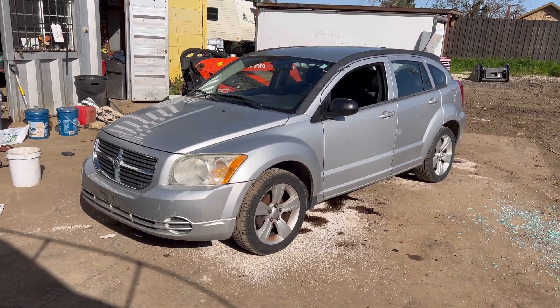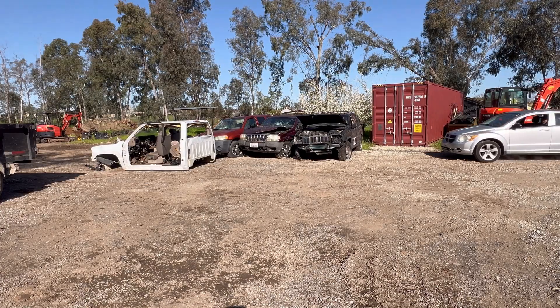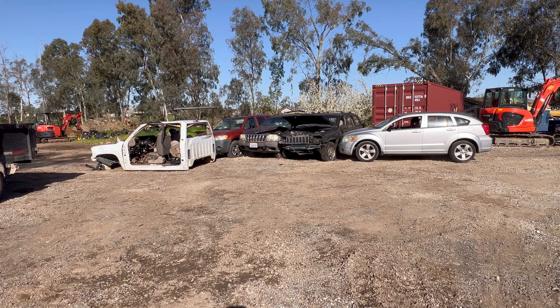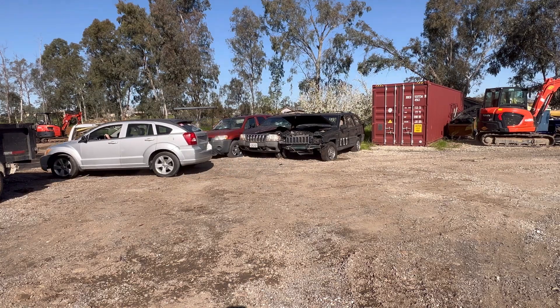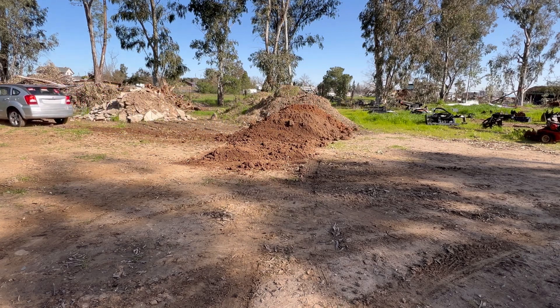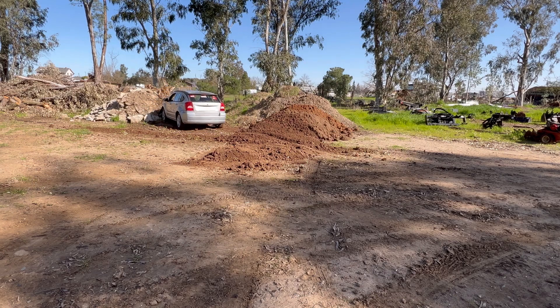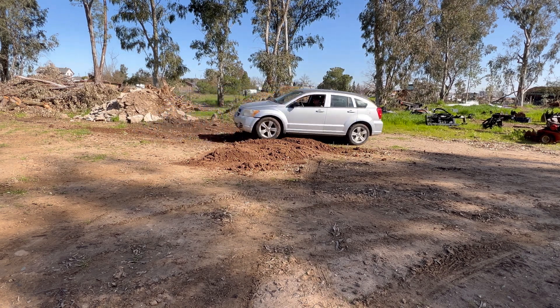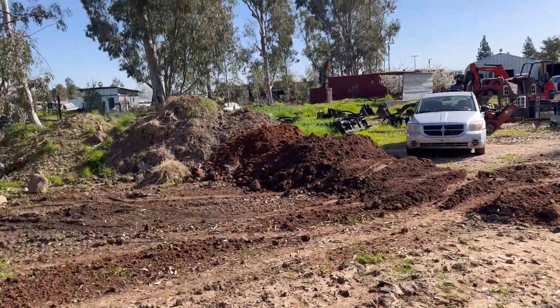Alright, we're going to do a durability test on this 2008 Dodge Caliber. So far it's doing alright. Let's see how high I can get up over this hill.